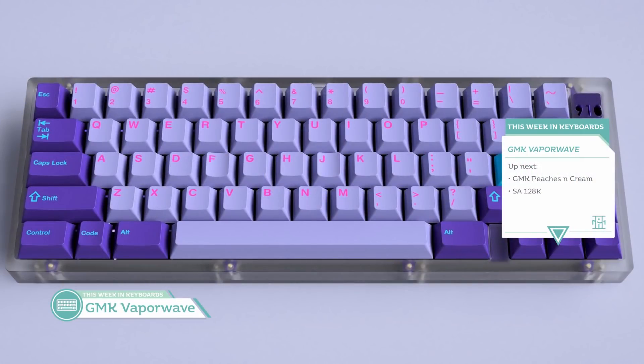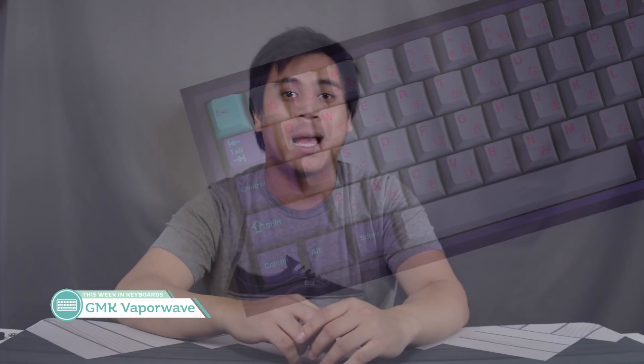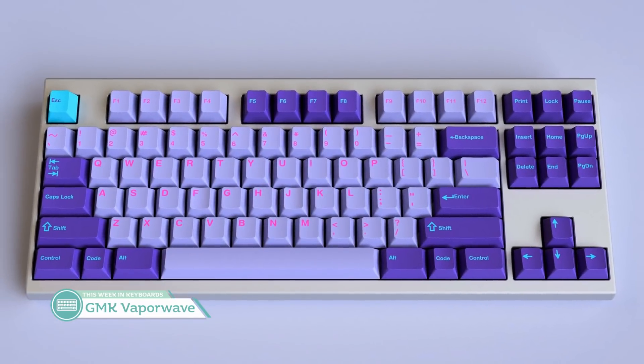Also on Novel Keys is GMK Vaporwave. Novel Keys has some guts this month because I don't know many vendors who'd run two GMK group buys at the same time. Designed by Natural Pack, this set features bright Pantone colors that give you a classic 90s vibe. It's pretty loud, but overall it's probably going to turn out okay — in fact I'm pretty confident it's going to look better in person, and even more amazing if you can imagine it with a Miami pink colored Norbauer case. Probably a bit too loud for my taste, but I'm confident the Rama keycap for this is going to look amazing.